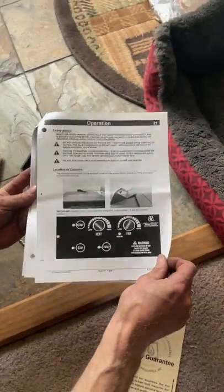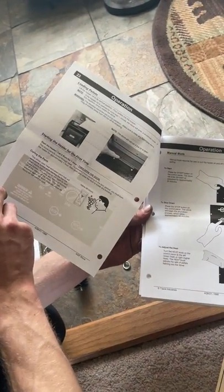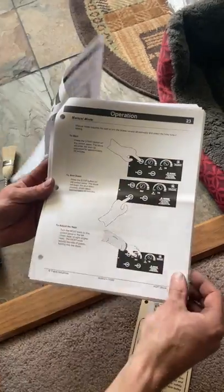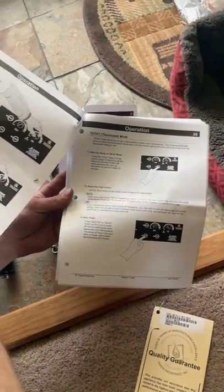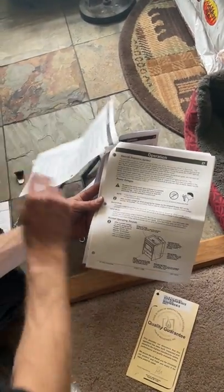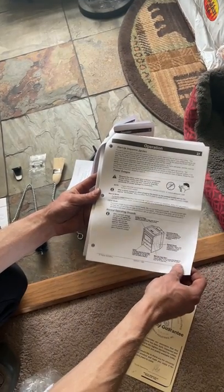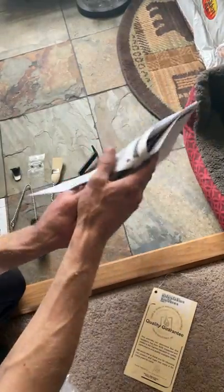This section is going to go over the controls of the unit, how to start it the first time you light it, and curing the paint. It's going to go over the different modes like thermostat mode, or T-stat mode, and just all the different controls. It's going to cover maintenance as well. It has a little bit of troubleshooting in here. It's just overall a really great manual with lots of helpful information, so I always recommend reading through it.